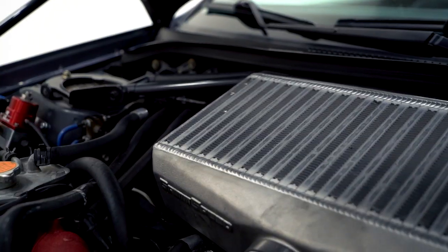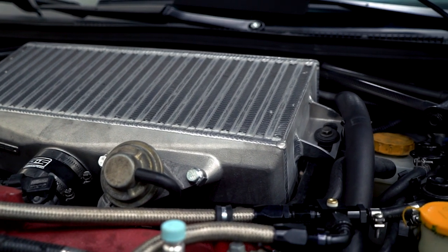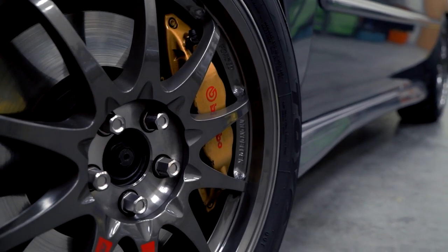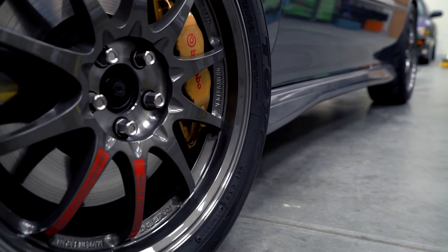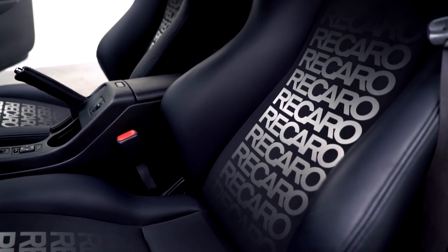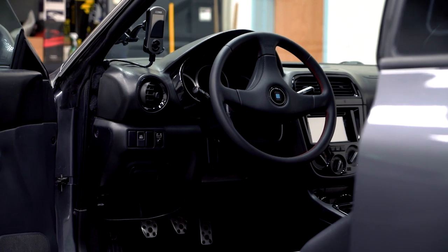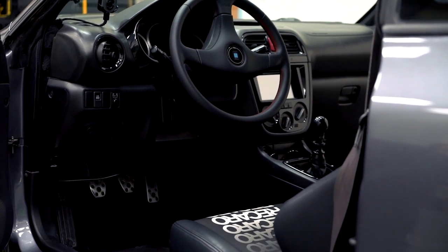I've got the Fuji Heavy Industries strut bar with BC coilovers, Volk Racing CE28 SLs with Brembos, and Recaro limited edition gradient seats — which I'm so happy I got, those things are amazing. They're super comfortable. You drive your car all day, spend some money on your seats. It also has the '04 STI dash with a Cobb short throw shifter.